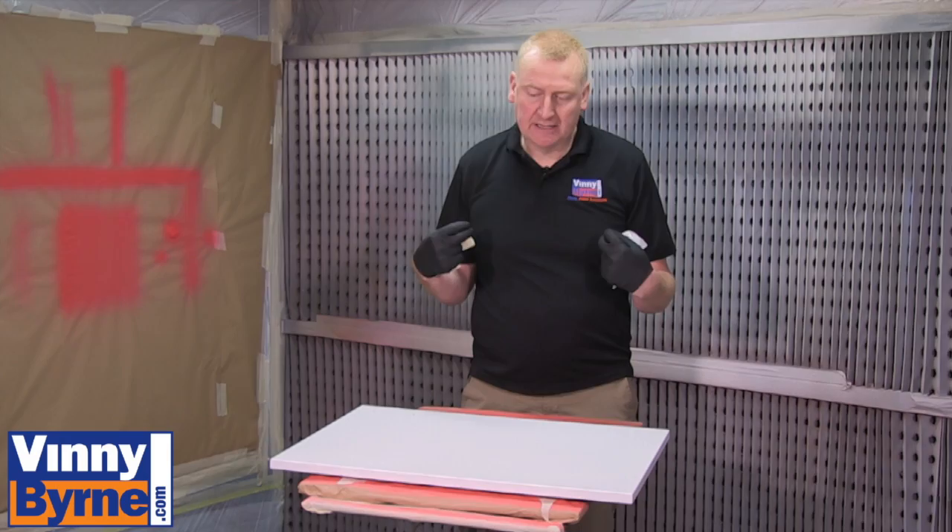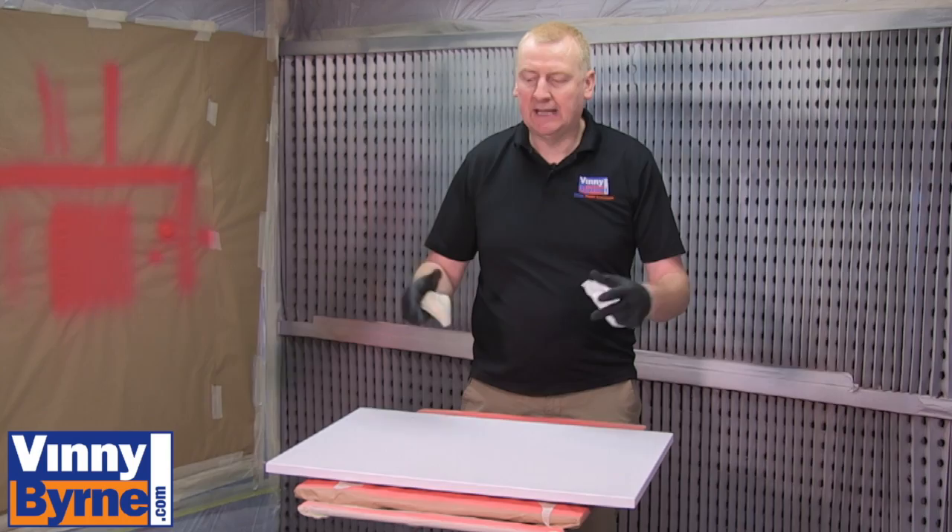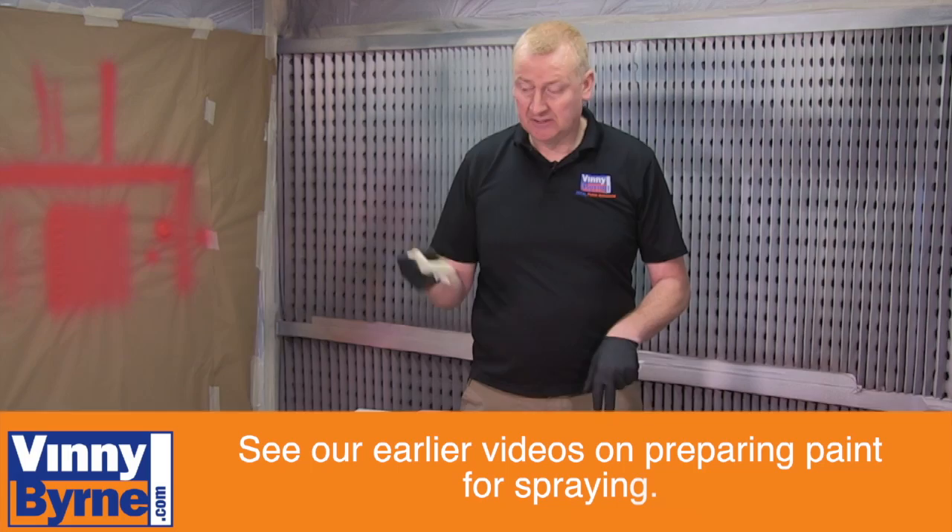Everything like that will reduce the amount of dirt in your finish. If you're in an automotive spray booth it's a really clean environment, but when you're painting outdoors, when the wind blows, dirt and debris will land on the surface. Tack cloths really help with that.